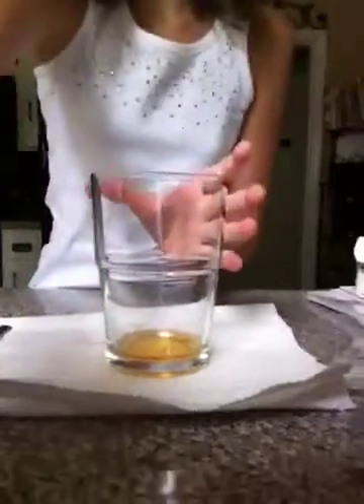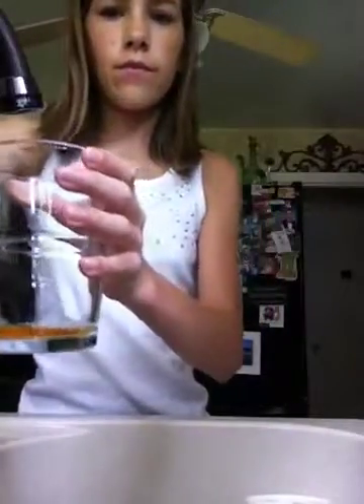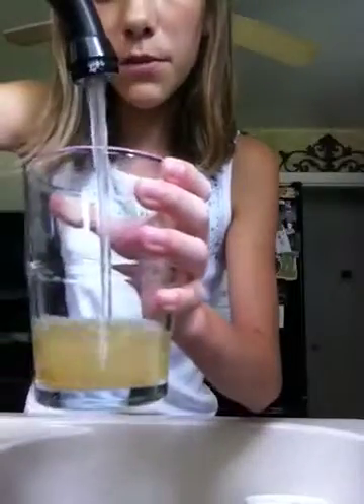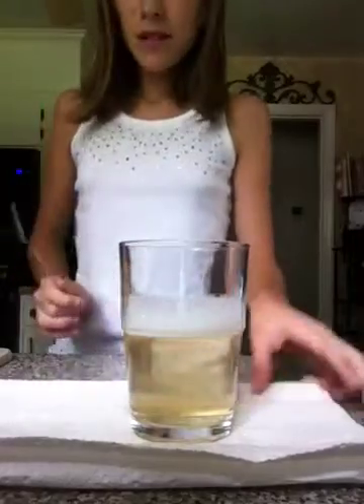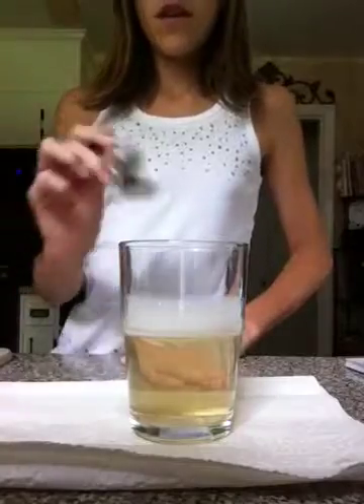Now we're going to go over to the faucet and pour it in. I suggest you don't put as much — don't fill it all the way up to the top, just fill it up to about half. That way it, you know, does stuff. So now we're going to stir it up.